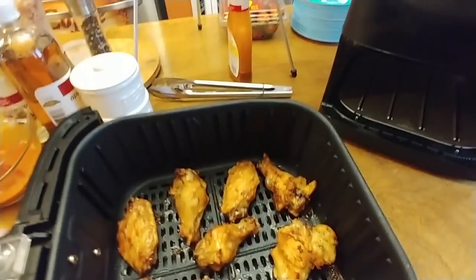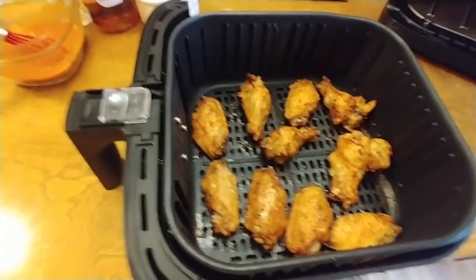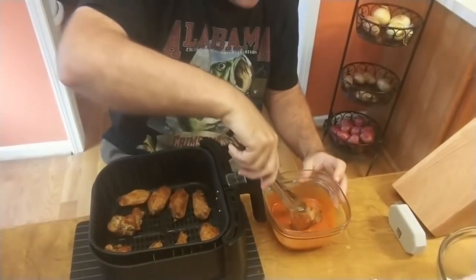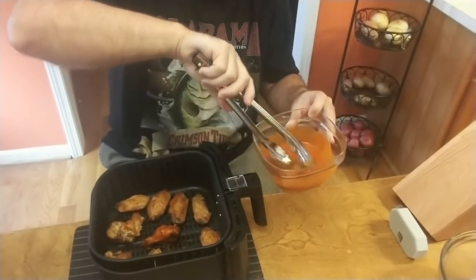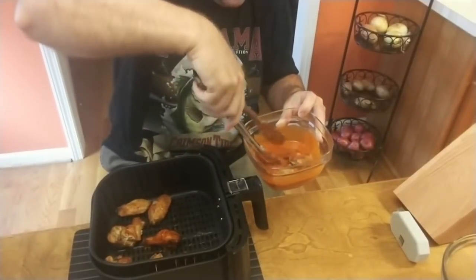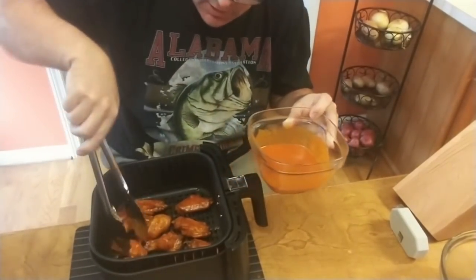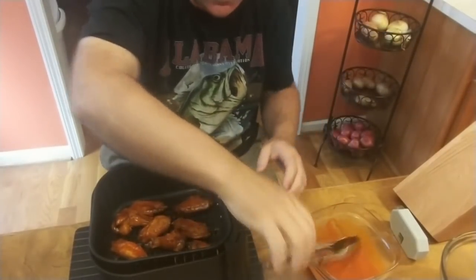That's the seven minutes. Those look pretty crunchy — they're pretty done. What I'm going to do now is put them in the sauce and then put them back in there for about five minutes. I've got the sauce stirred up really good, and I'm just going to dip them in there and put them back in. With the sugar from the syrup and the butter, we'll hopefully get a little bit of a scorch on them. Five more minutes.